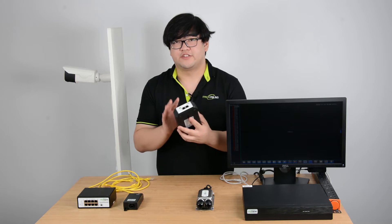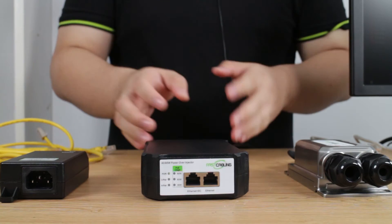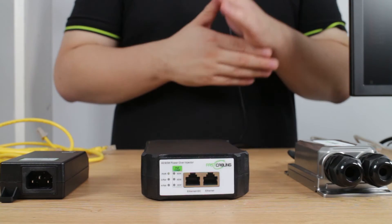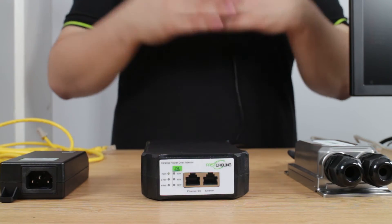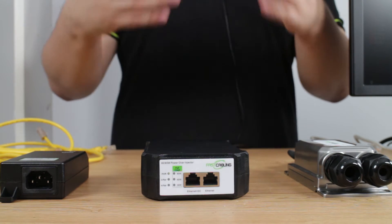This big one here is our 95-watt high-power PoE injector. This one injects power to multiple devices, so it can support large systems or power-hungry devices.